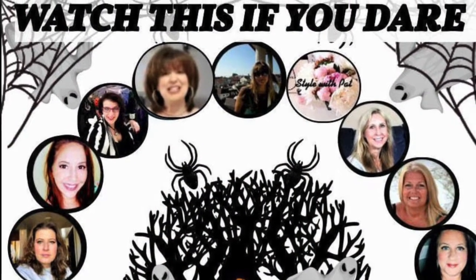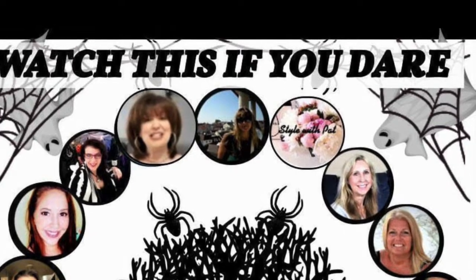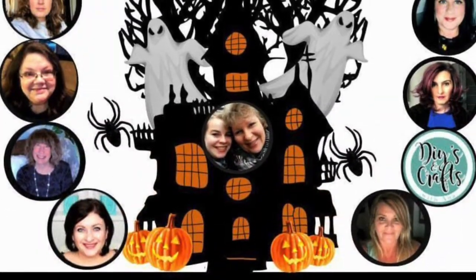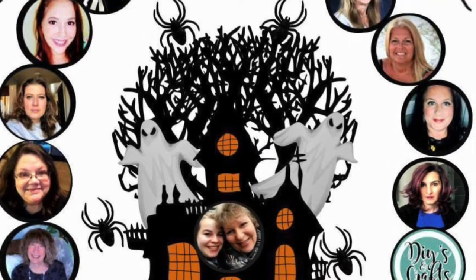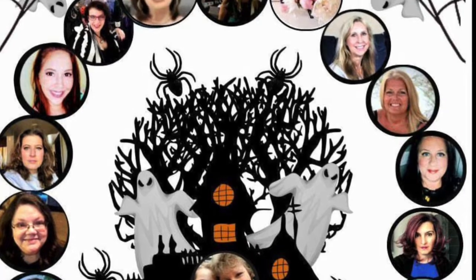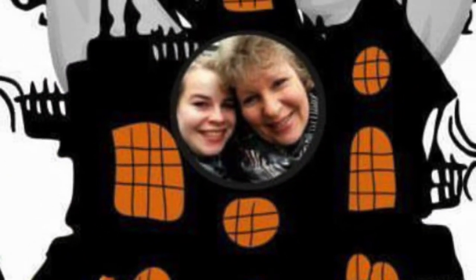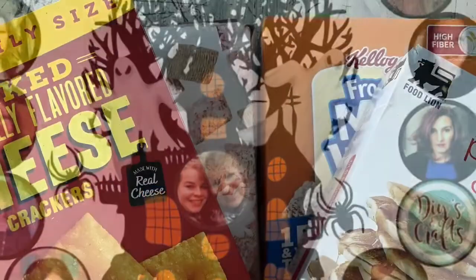Today's video is in part with a group of wonderful, super lovely, talented ladies. They'll all be giving us such wonderful decorating ideas and DIYs — I cannot wait to watch each and every one of them. I will link all their channels down in my description box below, so head over and check out each and every one of them.